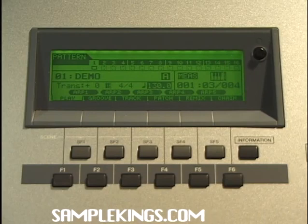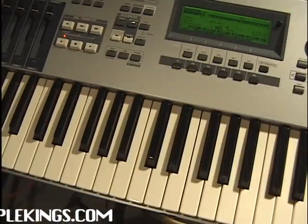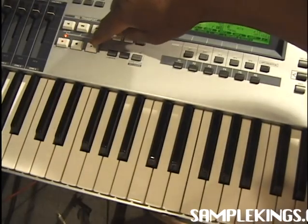Now it's time to add a bass line. I'm going to play the bass line — I'll get my mix going first. Now I'm going to record a keyboard on the next track. We got some keyboards coming up after the bass line.